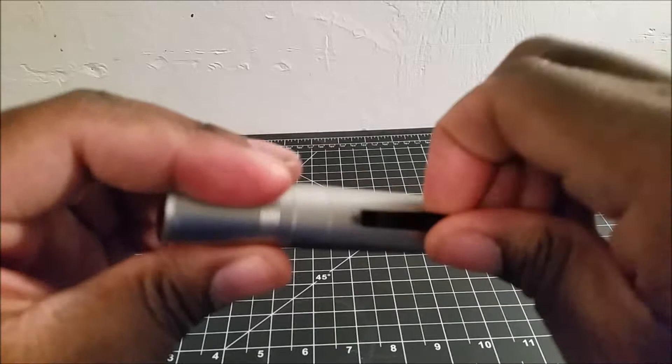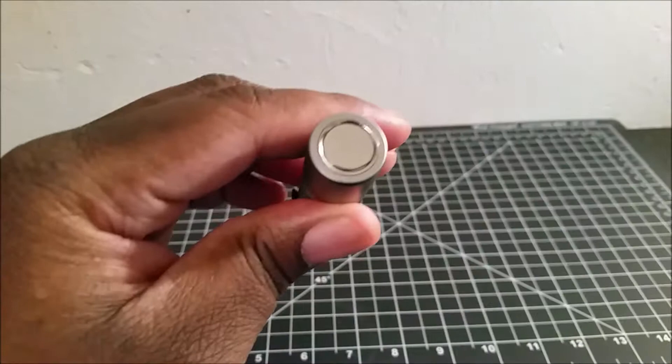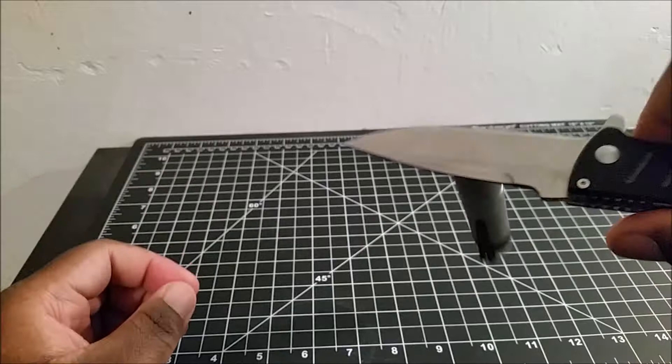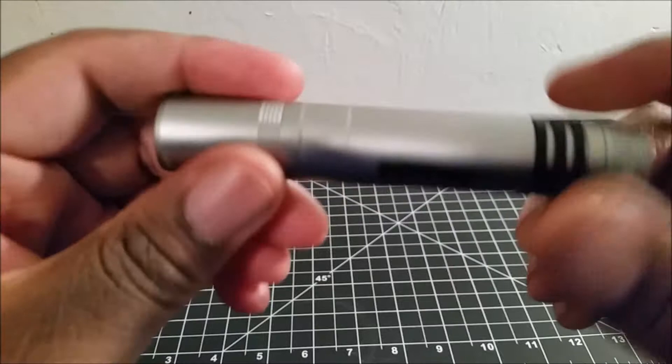This light is made of aluminum. It has a nice steel pocket clip here. You have the tail switch at the top, and it also has a strong magnetic base — a pretty strong magnet. This is a pretty simple light, not really that fancy, but it's a pretty good quality, pretty unique little light.